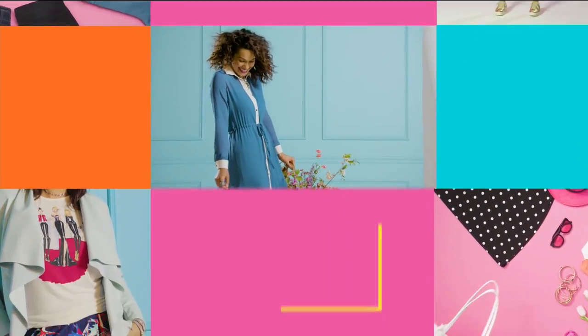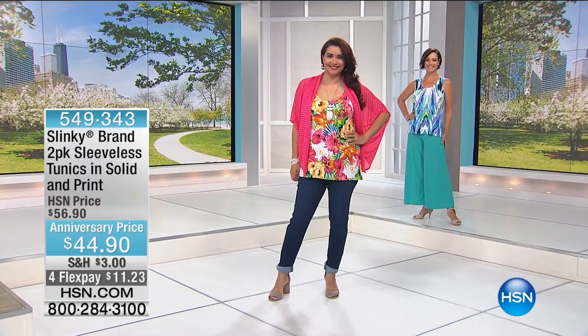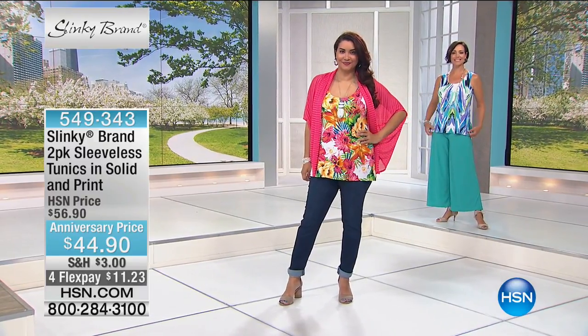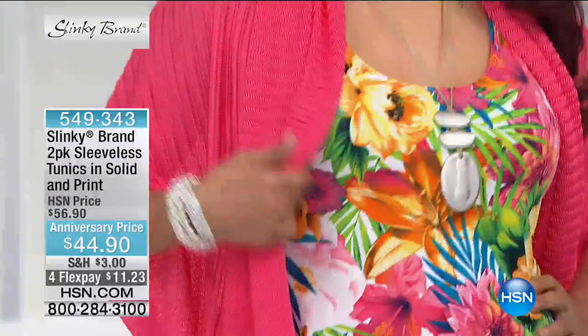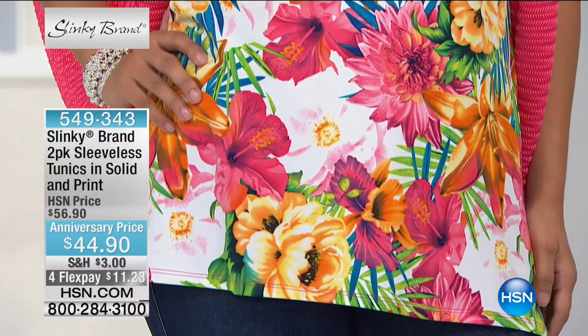Now our two-pack of tanks. Now this one is different — this is a tunic. So this is a little bit longer length. If you do not want a shark bite, if you just want a straight hem, if you just want a classic look but in a longer length, here it is.